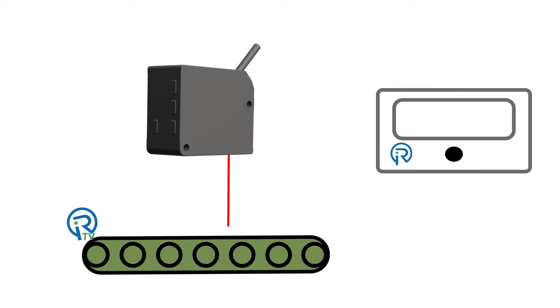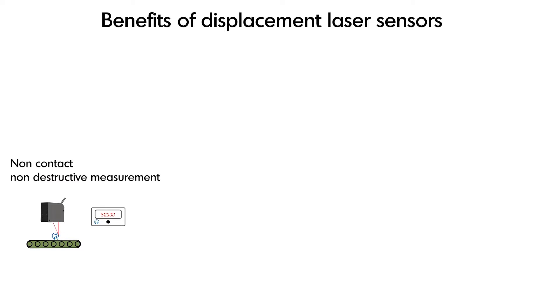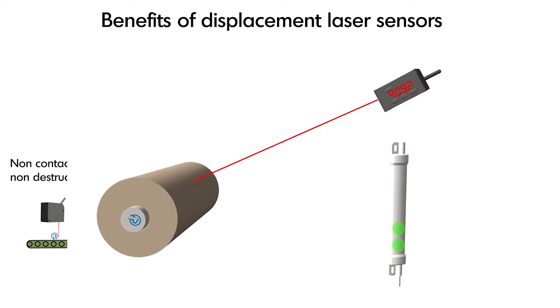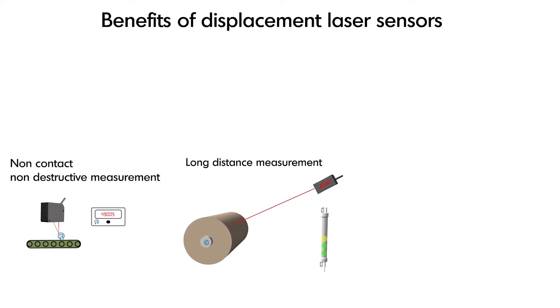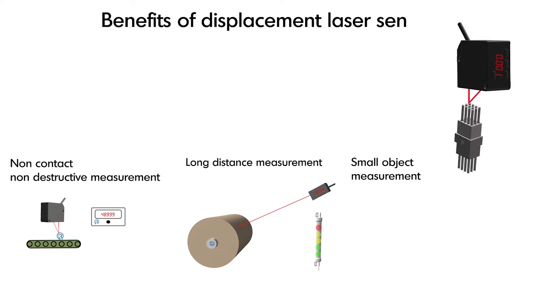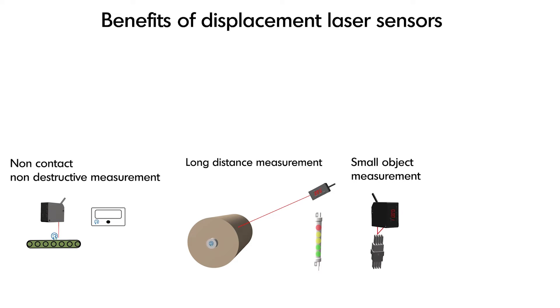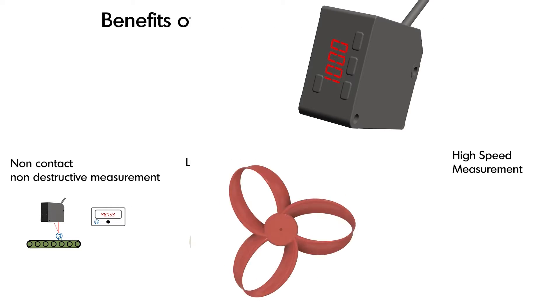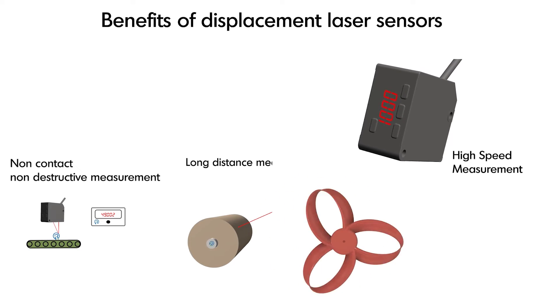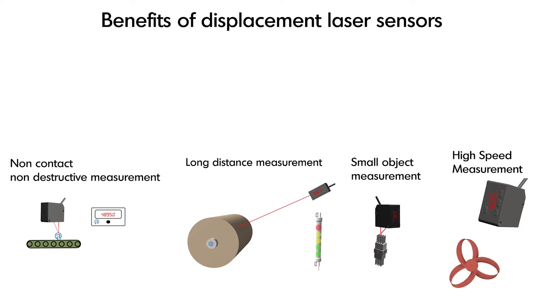So what are some of the benefits of displacement laser sensors? Non-contact, non-destructive measurement of many different types of materials. Highly accurate long distance measurements such as roll diameter or long distance material replenishment applications. Small object measurements such as small connector pin alignment verification or checking for properly seated components on a circuit board. And high speed measurement applications such as eccentricity, run out, or profile measurements.